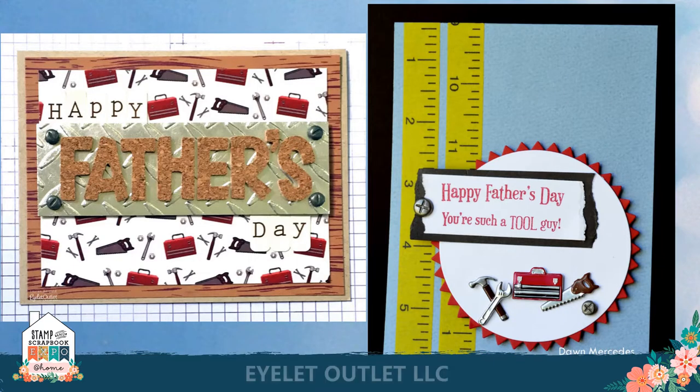If you have a handyman in your life these two ideas will be perfect. The first on the left features our screw brads, and the paper in this one has tools — but you could create this look with our brad sets as shown on the right card. The one on the right has our tool brads, saw brads, toolbox and nail brads, and our screw brads. Don also used two strips of measuring tape washi on this card. Just change up the sentiments on both of these to birthday or thank you messages and you've got perfect cards for the guys.